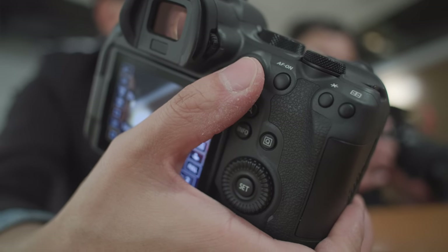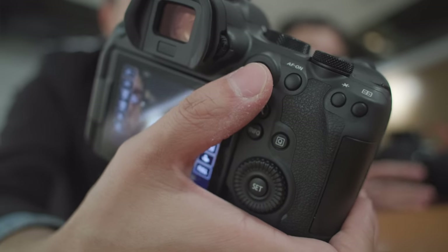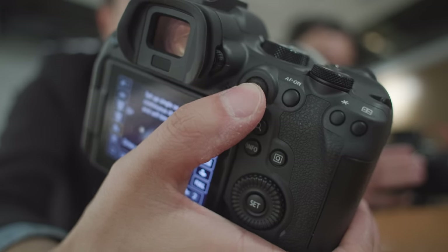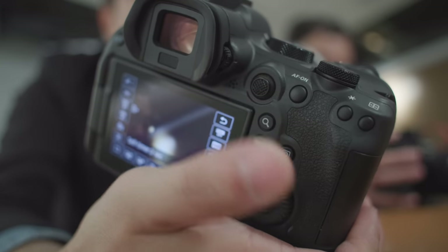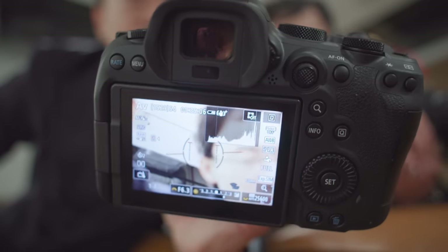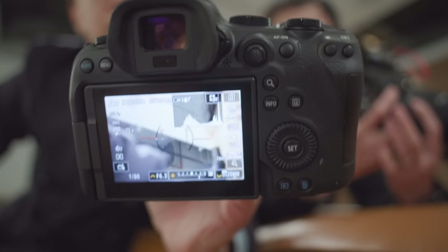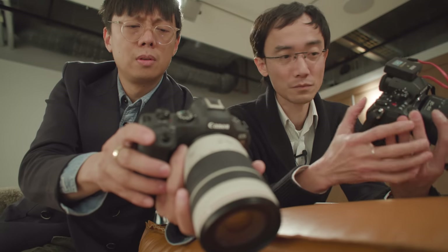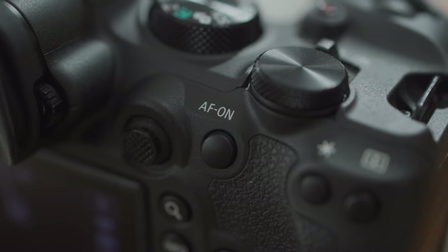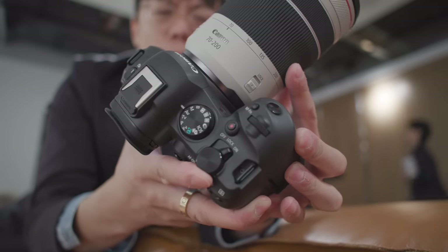It doesn't feel like when you press it, it's injuring your finger or anything. It takes a very light touch to move it. It's pleasant. For example, the S5 Mark II — sometimes when you push it, you accidentally press it. Not this one. It just feels nicely engineered. I know it's just a nubbin, but I just like these bodies.